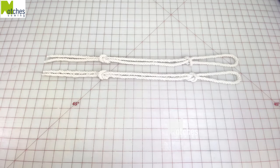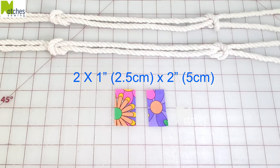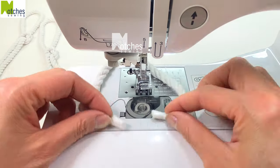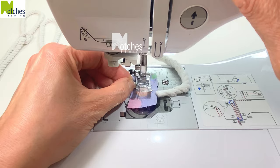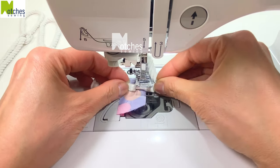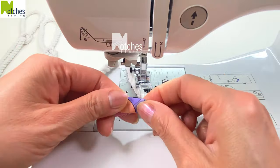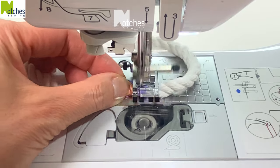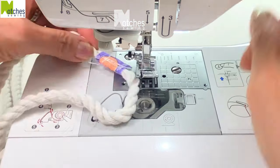To connect the strap ends, cut two pieces of fabric about an inch by two inches. Place the ends of the cords along the width of the fabric, butt the ends together and stitch in place. Wrap the fabric all around and then stitch securely on each side. For added strength, stitch lengthwise a few times along the fabric.